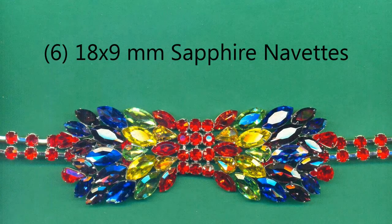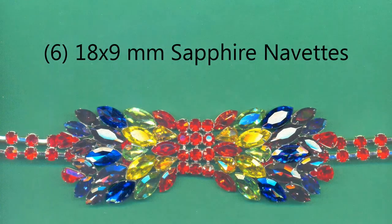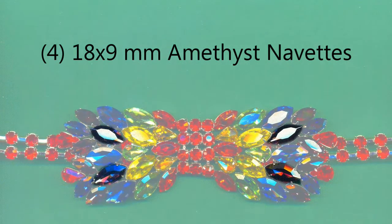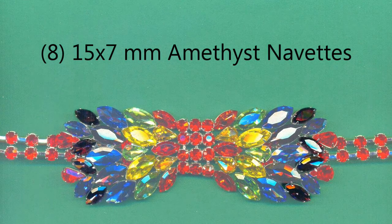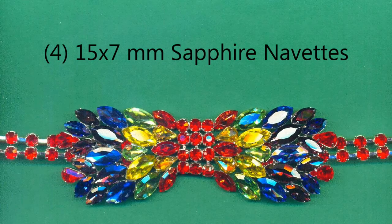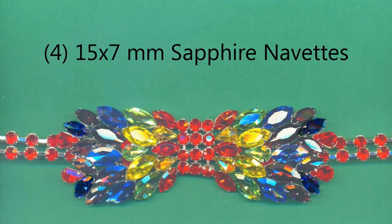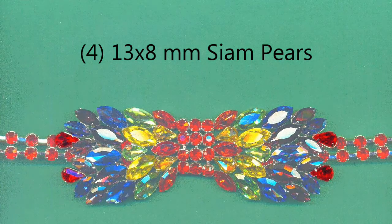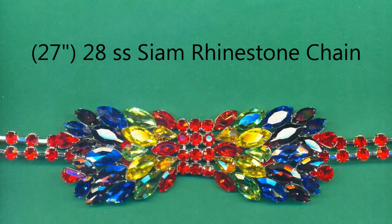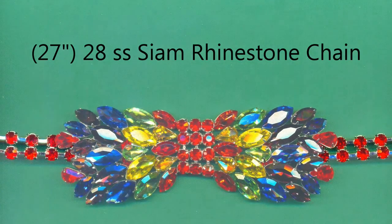Six 18x9 sapphire navettes. Four 18x9 amethyst navettes. Eight 15x7 amethyst navettes. Four 15x7 sapphire navettes. Four 13x8 Siam pears. Twenty-seven inches of 28 SS Siam rhinestone chain.